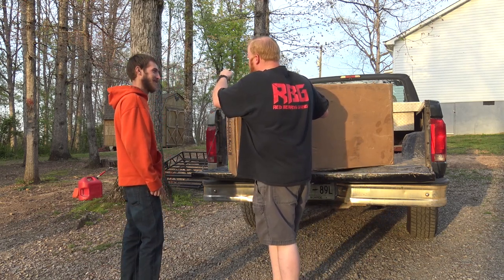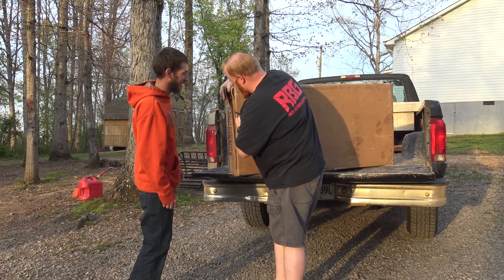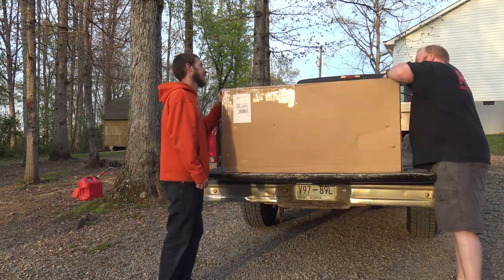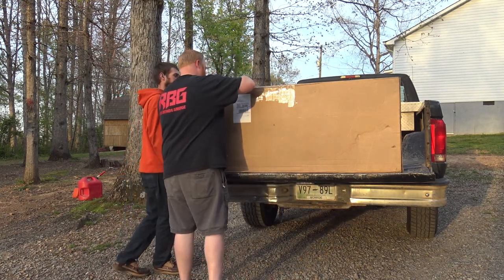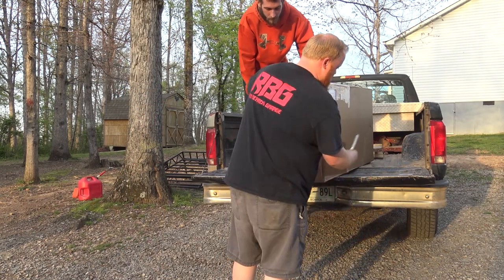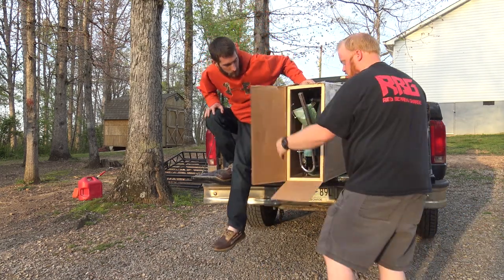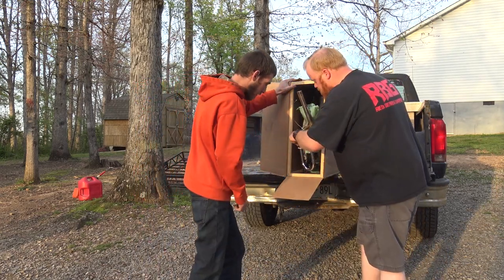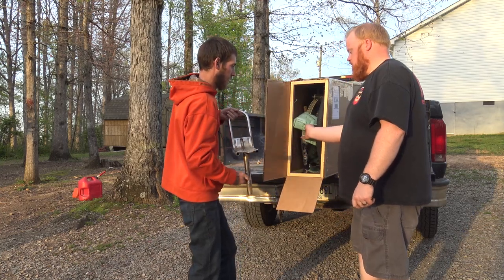Trying to open it up — good job on that. I can't find the seam, I guess it's just falling apart now. Trying to keep this packaging as nice as possible because we may be getting another shipment. But here we go — there's a seat frame.